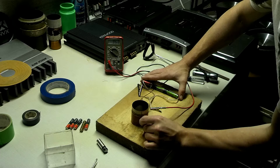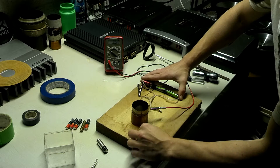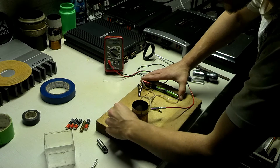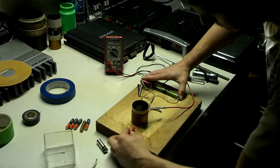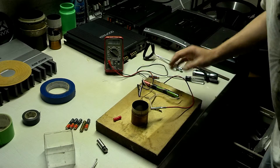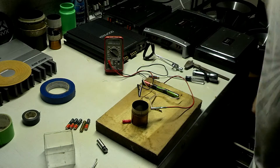It doesn't matter which way you set it — it rolls away no matter what. Disconnect and set it right there, and it doesn't roll.